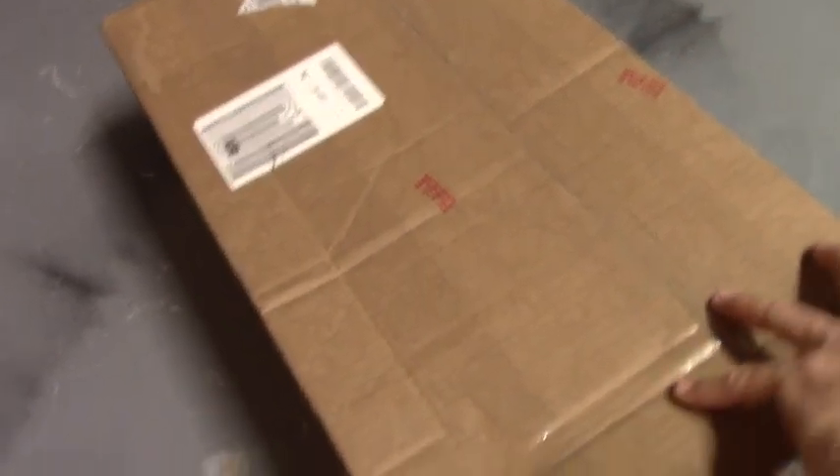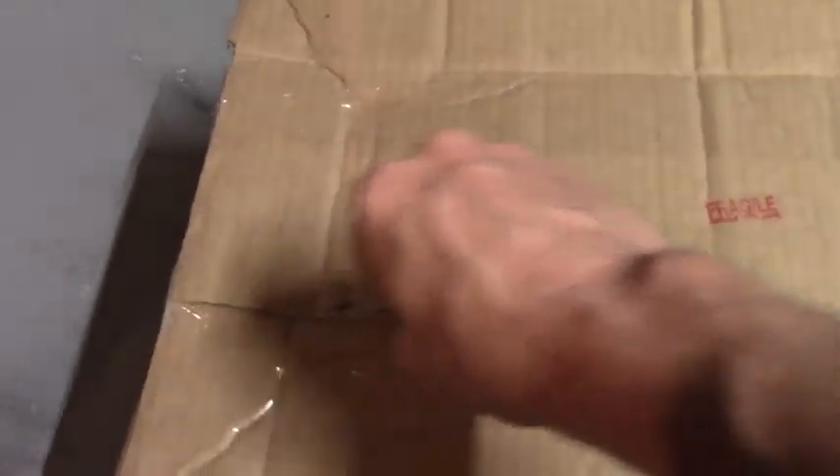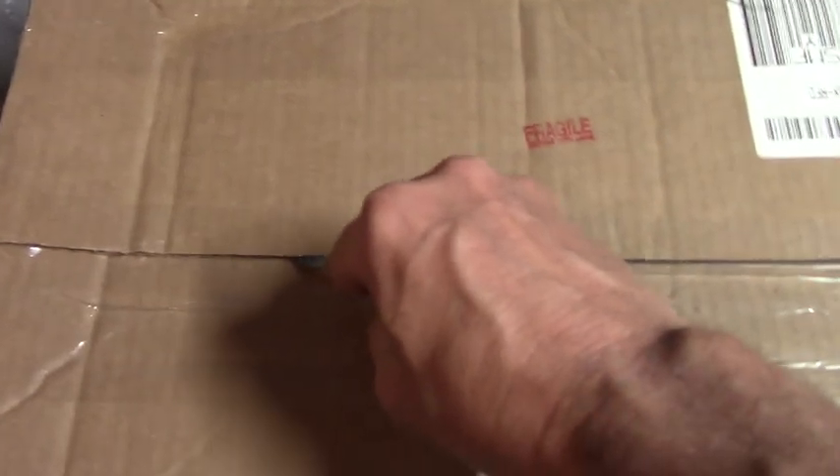I just checked the computer and it said it had landed, so I looked out front and sure enough there it was. What we have before us here — this box — this box contains the next project.